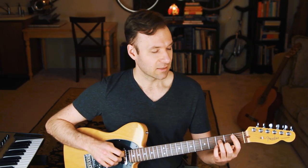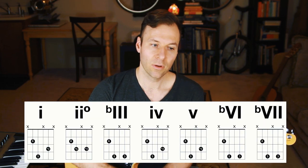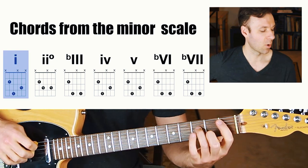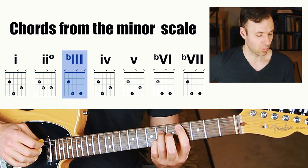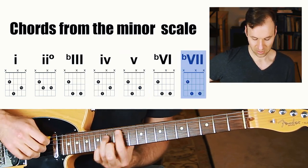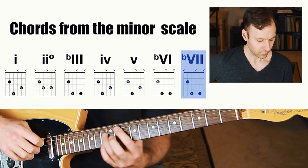Let's go ahead and harmonize this. First, we're going to start by looking at the chords in the minor scale — something I recommend you have memorized. The one chord is minor, the two chord is diminished, the flat three chord is major, four chord is minor, five chord is minor, flat six is major, flat seven is major, and the one chord back at the top is minor.